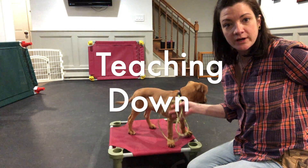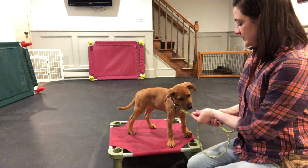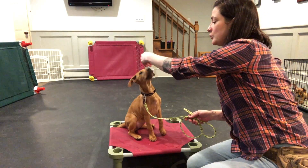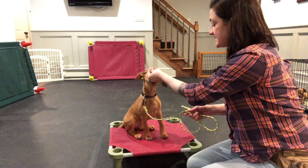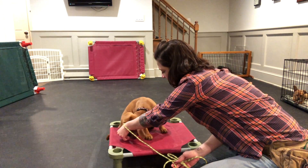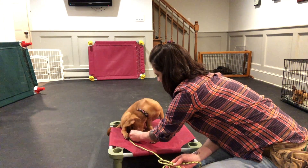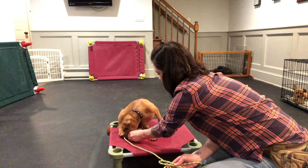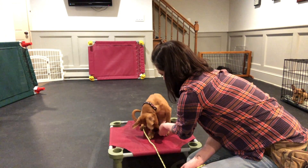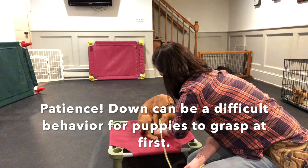We're going to teach down using a little bit of luring and a little bit of leash guidance if we need to. Teaching down is always better from a seated position. We generally bring a treat to their nose, lure it up so their butt goes down, and then to teach down we take the treat and go into them so they have to fold over to lie down. I'll release it the second the puppy has lied down — you can see I'm going into her a bit and she's trying to figure it out.